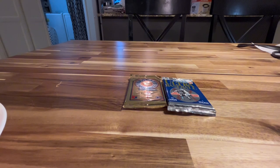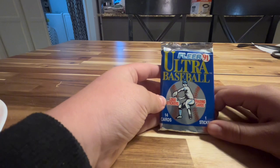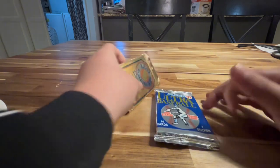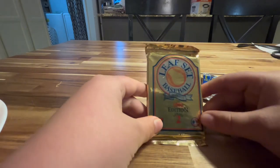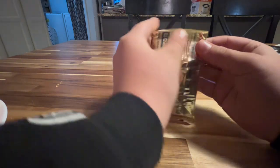Hey guys, welcome back to another video. Today I am going to be opening a Fleer '91 and a 1992 edition Leaf set baseball card pack. So let's get right into it.